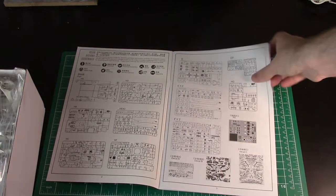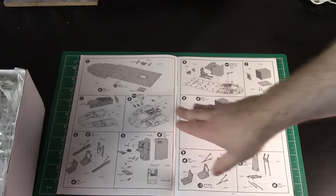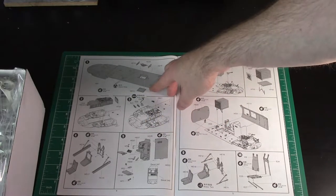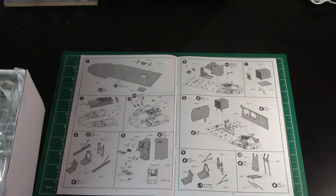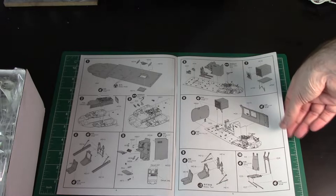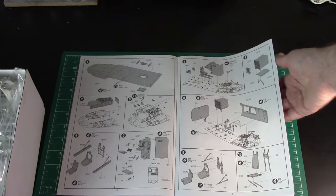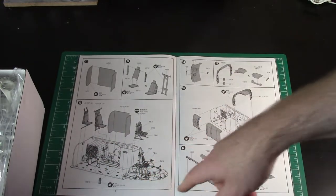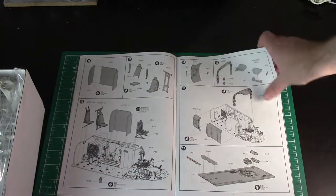First of all we've got obviously all the pot sprues and decals. There are three sheets of decals on this. I'll go through this real quickly - you can always pause if you want to look at more detail. Basically, starting with the internals - looks like making some holes in the cabin floor, working on the cockpit. A lot of nice internals going on here, working through seats. There are quite a lot of internals, and being in this helicopter there are quite a lot of open panels and open doors. So you'll actually see quite a lot of the interior detail.